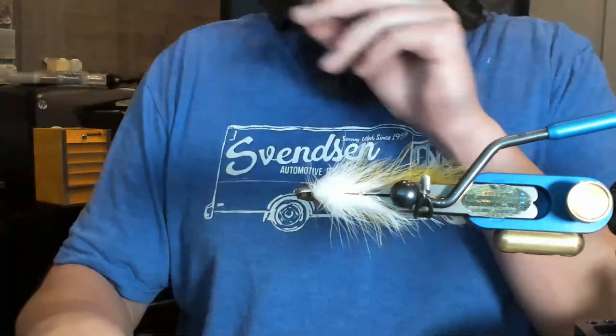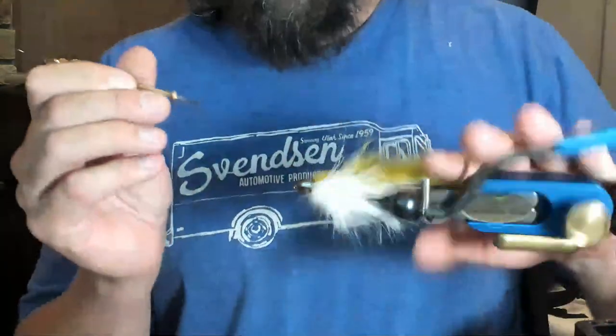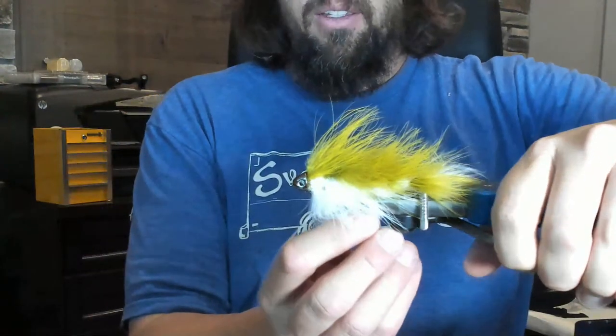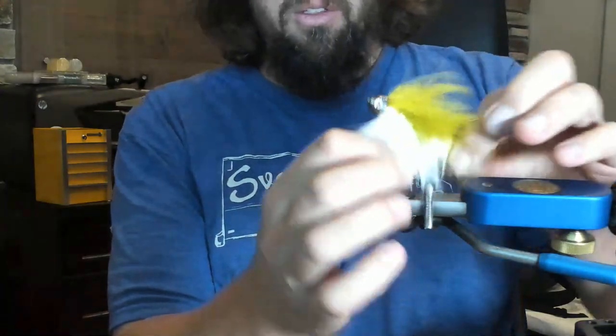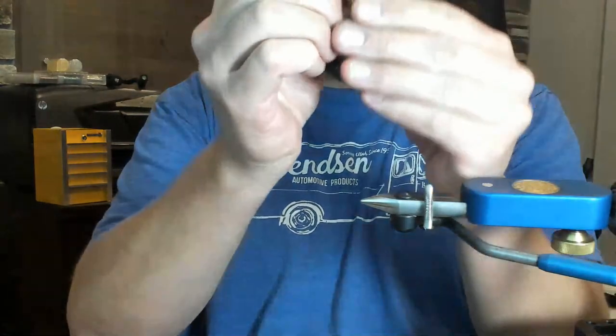Sinking line or floating line? It just depends on where you're targeting. Something like this I might throw shallow, so I'll throw it on floating line and let this just sink for a minute before retrieving. But you could definitely fish it on sinking line out in the middle of a lake depending on where the fish are. You can see how those eyes really just add to the fly. There's going to be marabou stuck in that vise — so that's just going to taper down.